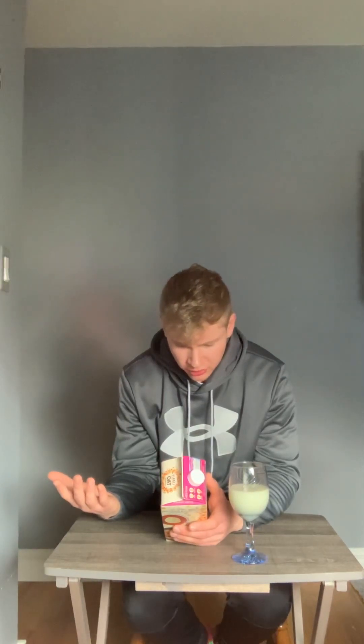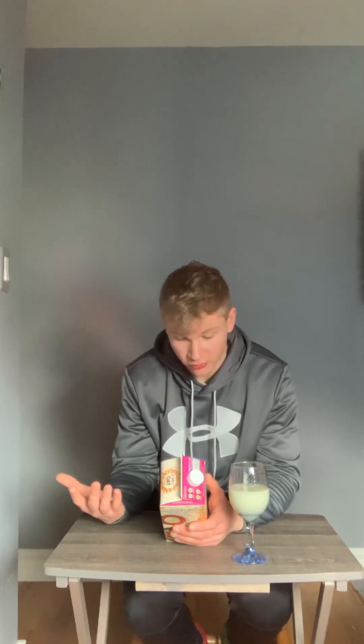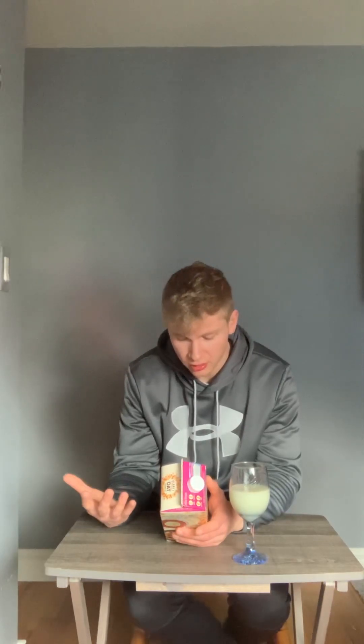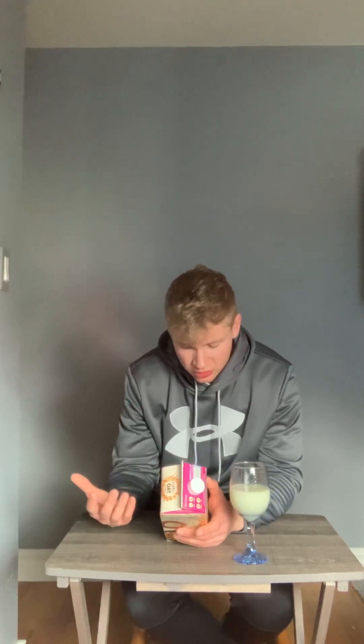So let's go over the ingredients, let's go over the macros and everything, and then let's try it. Serving size: one cup. Calories: 45 calories per cup. Zero grams of saturated fat, zero milligrams of cholesterol, 100 milligrams of sodium, eight grams of carbs, one gram of fiber, zero grams of sugar and added sugar, one gram of protein, four micrograms of vitamin D, 350 milligrams of calcium, 0.7 milligrams of iron, 340 milligrams of potassium, 180 micrograms of vitamin A, 0.13 milligrams of riboflavin, vitamin B12 which is also 0.24 micrograms as well.